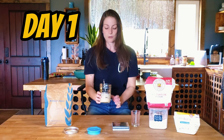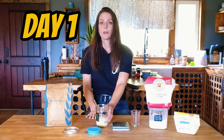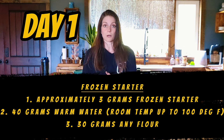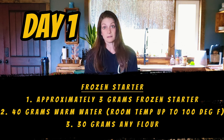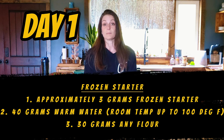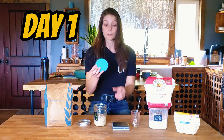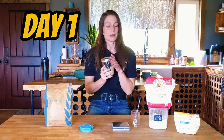If you do have a frozen starter, the only difference is this: you're going to add the recommended amount of frozen starter, which would probably be about 3 grams. You're going to add 40 grams of warm water and mix that together. After about 30 seconds, add 30 grams of flour — doesn't matter what the flour is — and mix it until it looks like pancake batter. Once you do that, cover your jar with a lid. You can use a mason jar lid, a fermentation lid, a coffee filter, muslin, t-shirt scraps — anything you can hold on with a rubber band. The idea is you don't want to let anything else contaminate it.